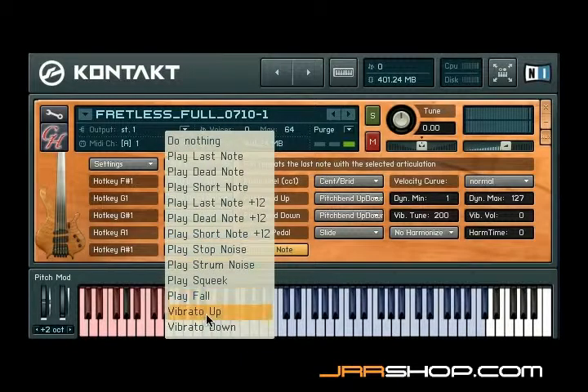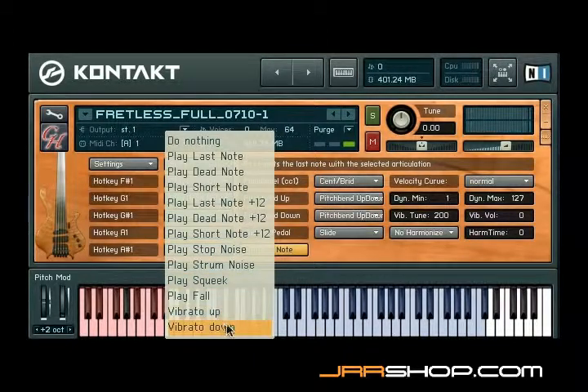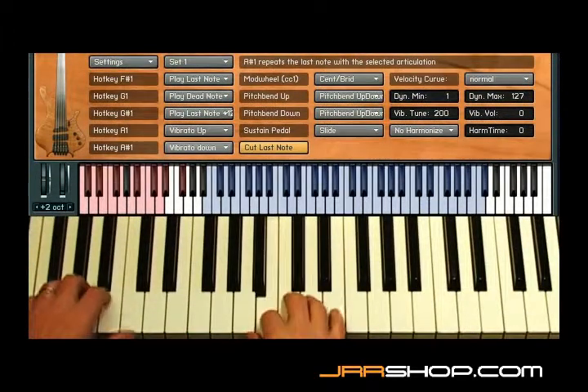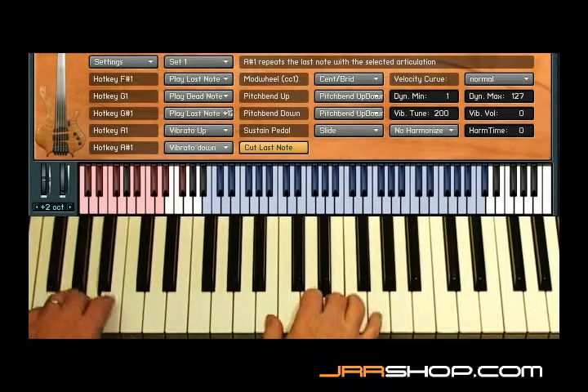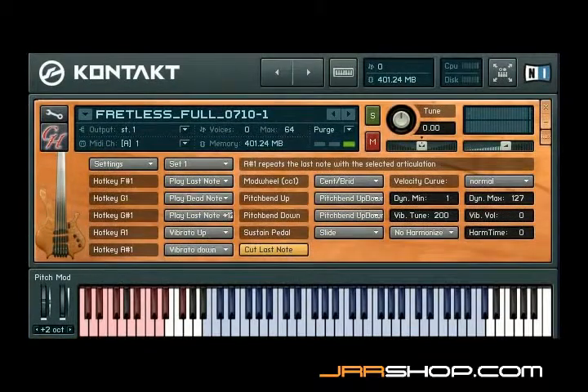A brand new, innovative feature in Chris Hein Bass is the key vibrato. You can assign vibrato up and vibrato down to any of the hotkeys. I set it to A1 and A-sharp 1. The key vibrato allows you to play the vibrato on the keys instead of using the mod wheel. This gives you perfect control over timing, tune, and volume of the vibrato.